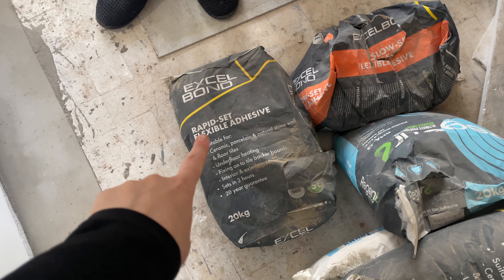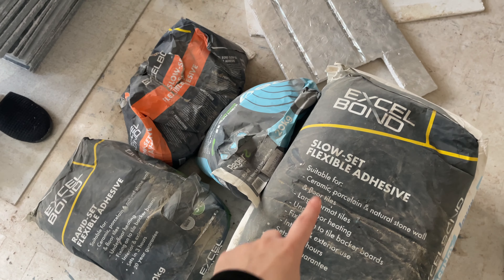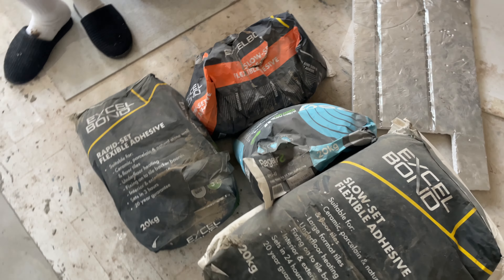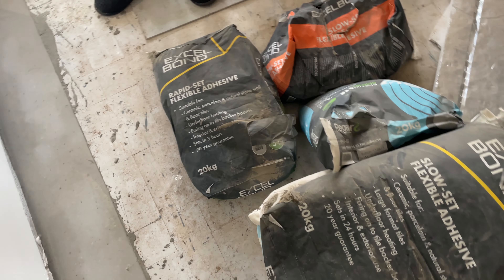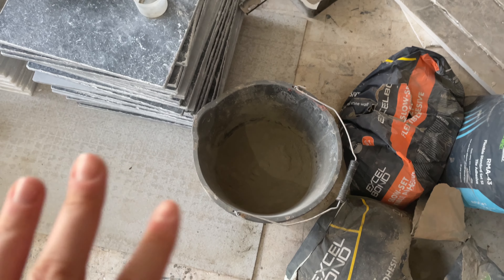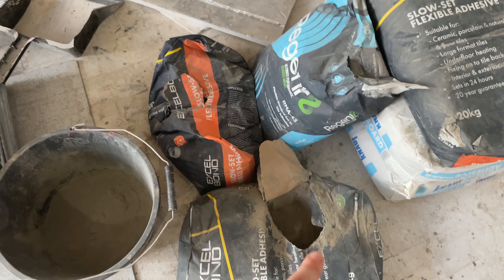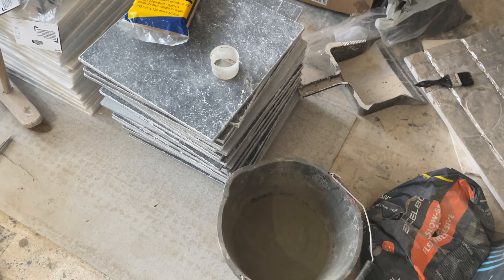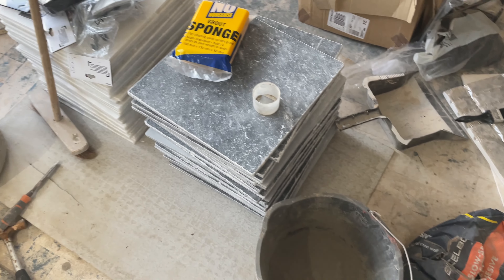We're going to start with the Rapid Set on the bulk of the flooring. We've also got some Slow Set because we got a deal with Topstiles where we got some cheaper bags. We're going to start with the Rapid Set and then go with the Slow Set on the edges. Because we've never worked with this adhesive before, we're just going to do a little bucket first and see how far that gets us and the ratio, and then we'll be a bit more confident putting more quantities.